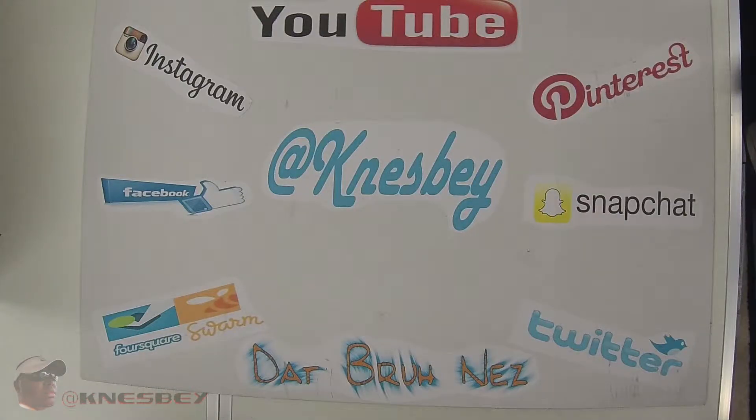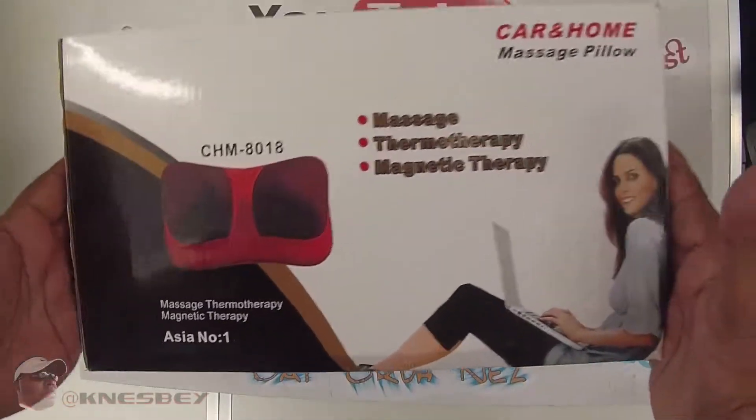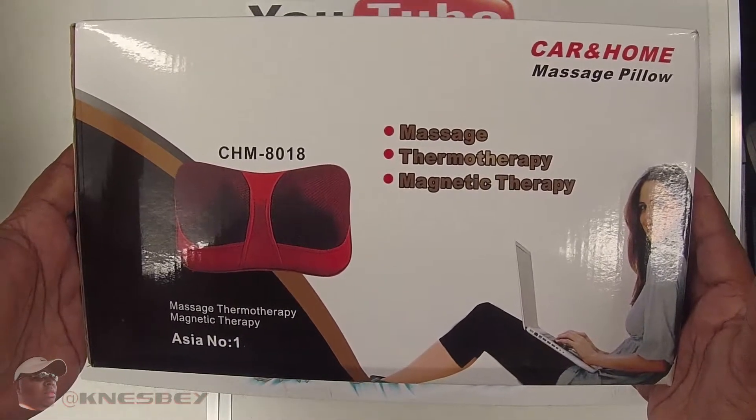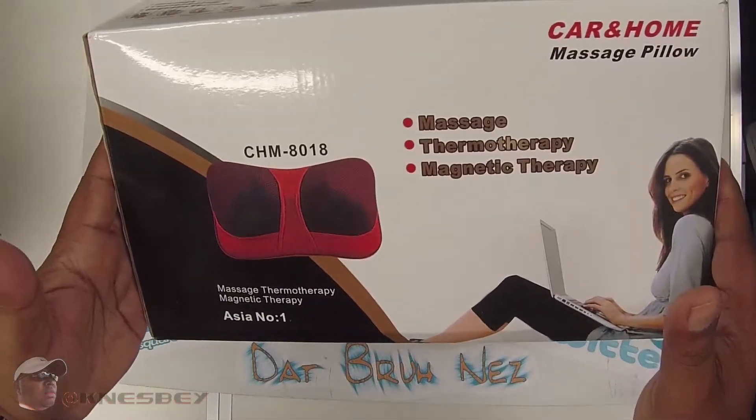Yo, it's Dapper Inez. Let's drop another review on y'all. And this time we're going to be reviewing the — BAM! This is pretty much a generic heated back massager, or Shiatsu pillow massager. It's by TD Design.